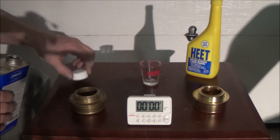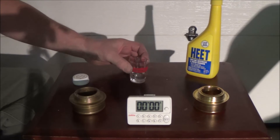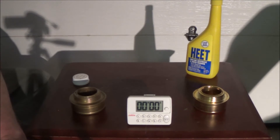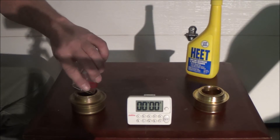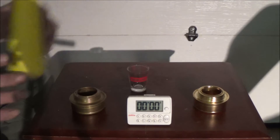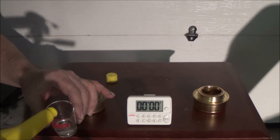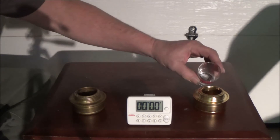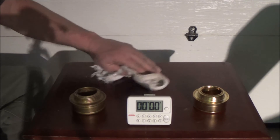I'll try to get them lit at the same time. I just want a long burn time — I want to see if one burns longer than the other. Exactly a quarter ounce of denatured in this one, and then I'll put a quarter of an ounce of HEET in the other stove. Exactly quarter of an ounce — we'll put that in this stove. Let me use my fire stick and try to light these guys at the same time.